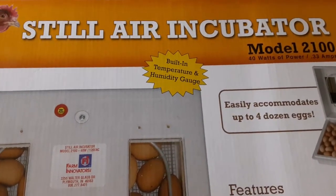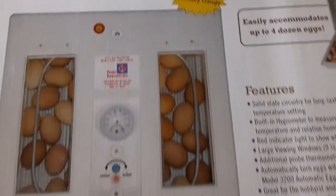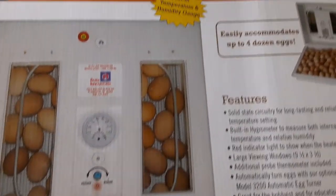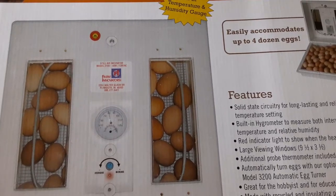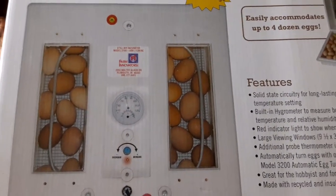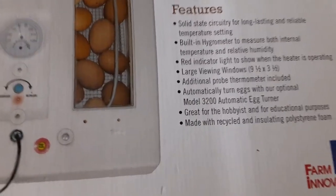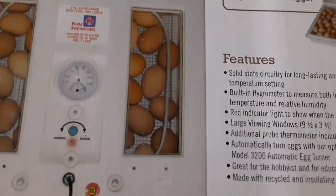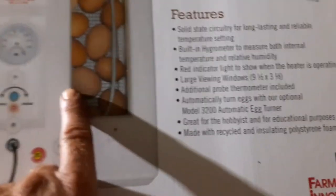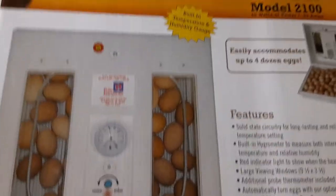This is a Rural King still air incubator. It was the cheaper one — it doesn't have a fan that moves the air around. I think that just means the temperature may not be as regulated. There's also an automatic turner you can buy for it, but it doesn't have one. So I'll have to turn all the eggs by myself.